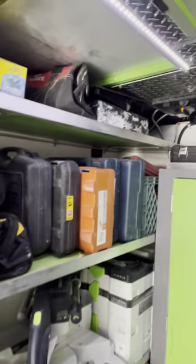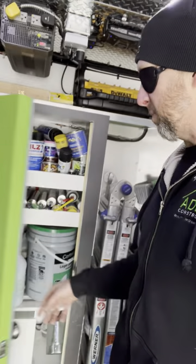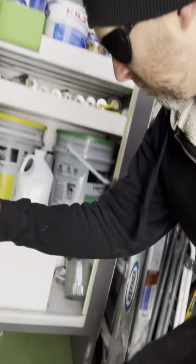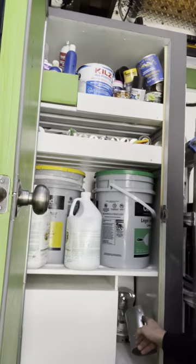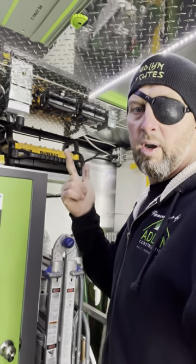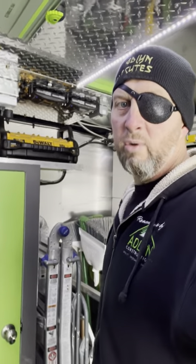We've got miscellaneous tools in here as well. This is a heated cabinet — it's powered by a light bulb and a little inline HVAC fan, and everything stays warm. We can plug that into grid power, solar power, Flex Volt power, or the generator, which we'll go over next week.